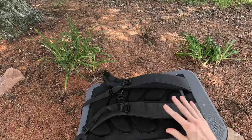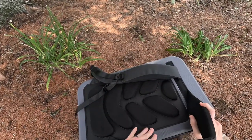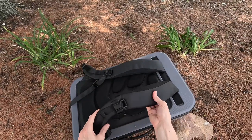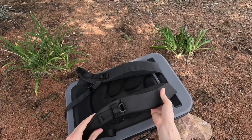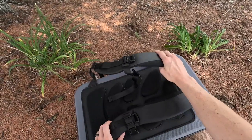On the top of the case here, you can see the backpack straps. There's a nice bit of padding for when you're wearing it on your back, and the backpack straps are padded quite nicely as well.